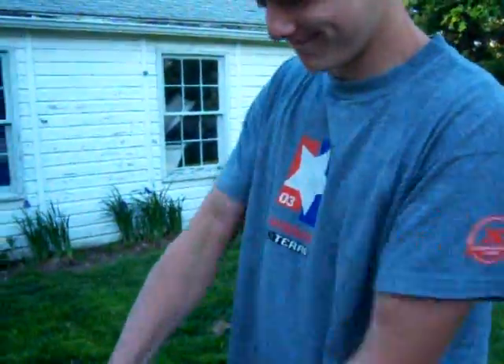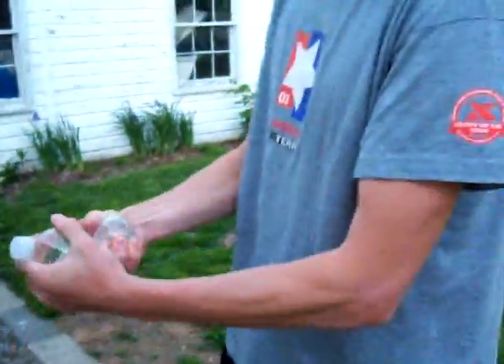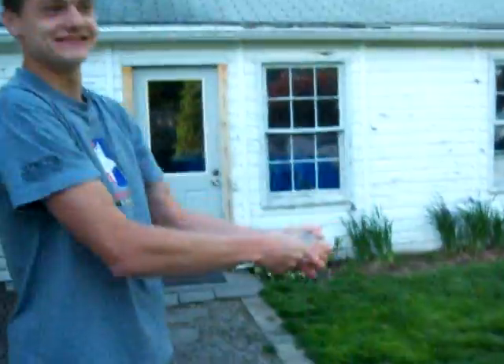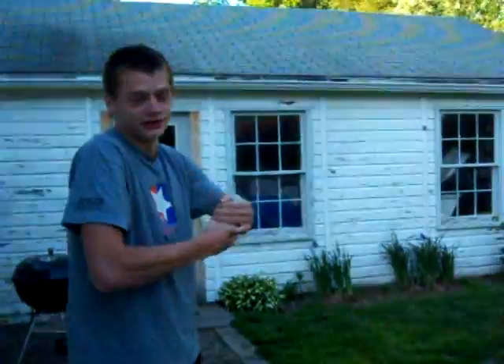There. Push it up. Make sure you get water on both sides. You want to make sure it's really tight to the point where you can't really twist it anymore.